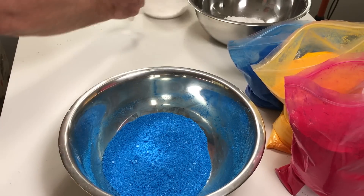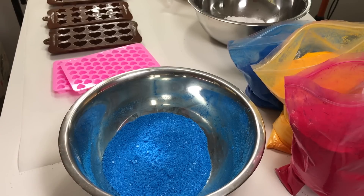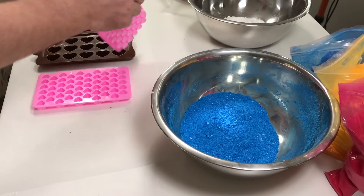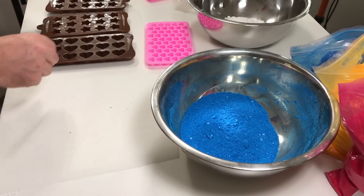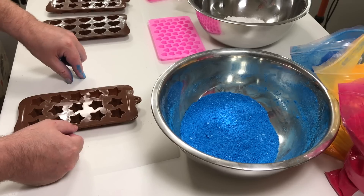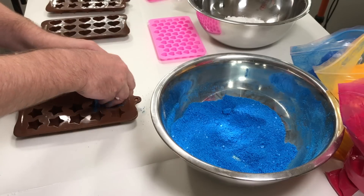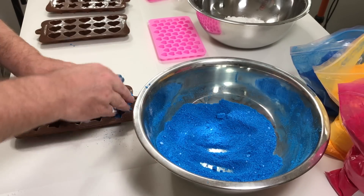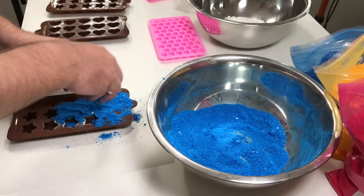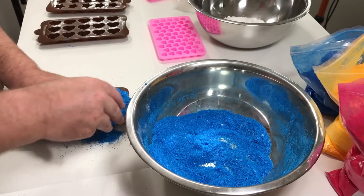We're going to use some moulds today. We've got all these beautiful little silicone moulds — stars, hearts. So we'll start off with some blue stars. Take your mixture, fill it in, and tightly pack it into the mould, pressing down and making sure it goes in tightly.